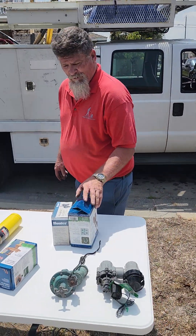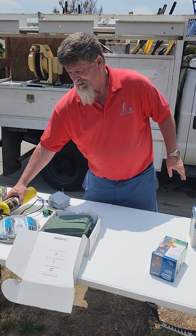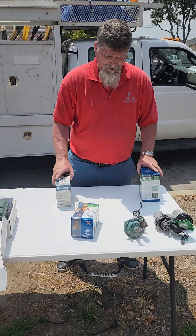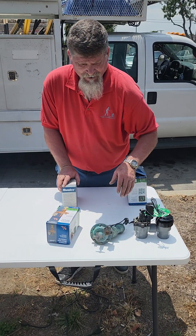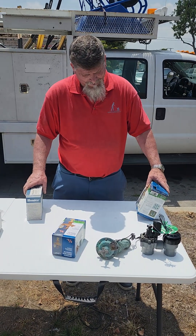Hey, this is Mike from Rototiller Guy. I wanted to explain some of the differences in valves — primarily what they do, why you'd buy a plastic valve versus a brass valve, and what are the pros and cons of each.